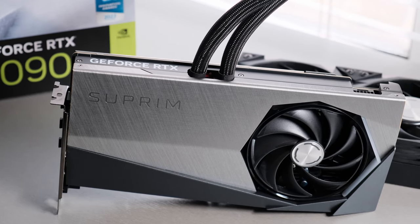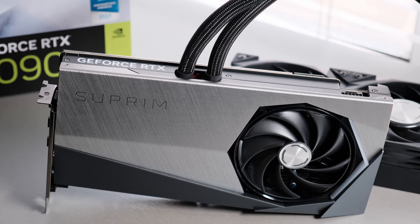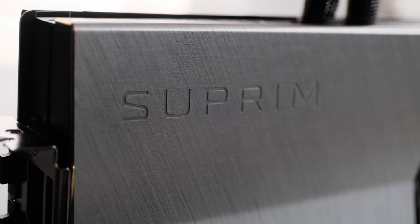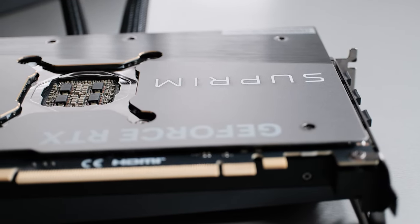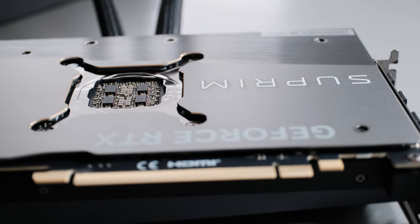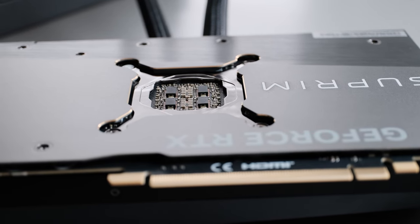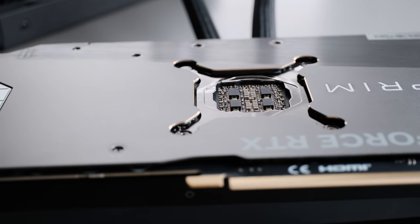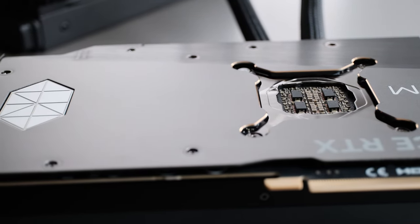So after many, many months of holding off, I finally decided to pull the trigger and purchase this lovely MSI Supreme X liquid. My last 5 GPUs were all liquid-cooled models, and I was ready for a change. But then this thing showed up on Amazon at a lower than usual price, and I could no longer resist. And I'm glad I didn't - it's simply gorgeous, and by far my most favourite design of all the AIB partner models of the 4090.